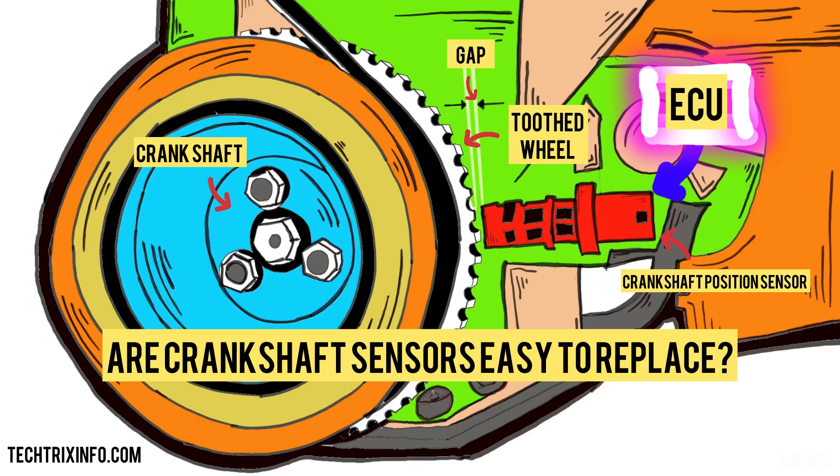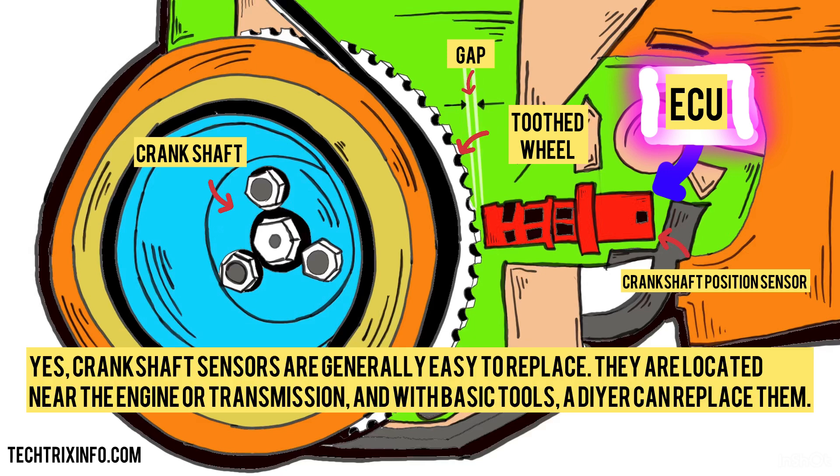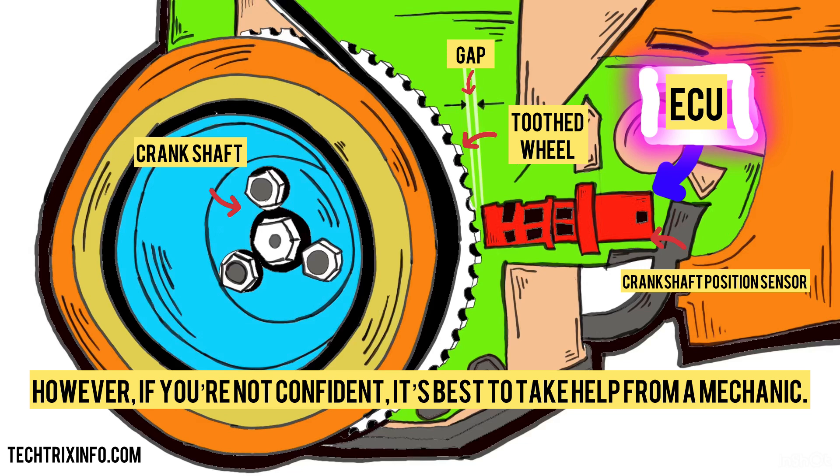Are crankshaft sensors easy to replace? Yes, crankshaft sensors are generally easy to replace. They are located near the engine or transmission, and with basic tools, a DIYer can replace them. However, if you're not confident, it's best to take help from a mechanic.